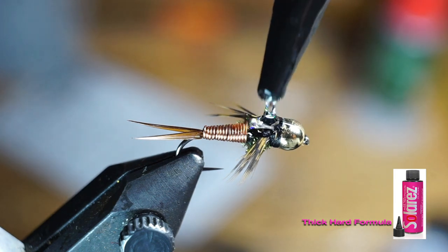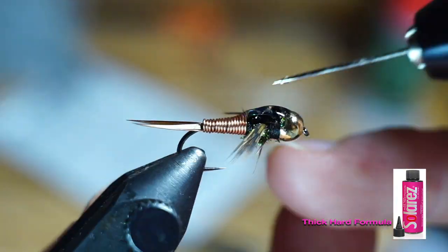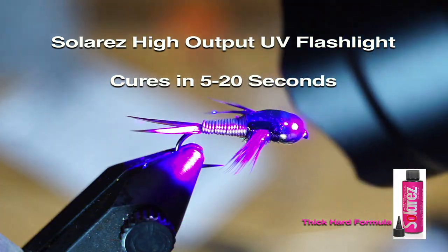Touch the copper wire with that drop. Then you're welcome to use a bodkin to adjust the resin slightly. And when you're happy with it, zap it with your UV light to harden it, and your Copper John is finished.